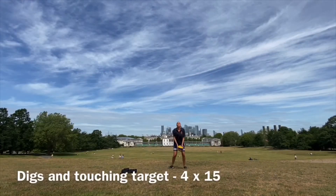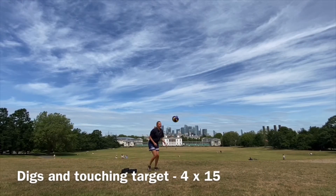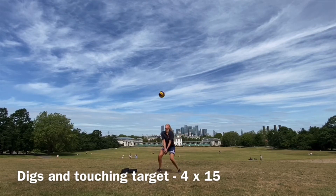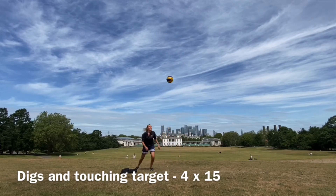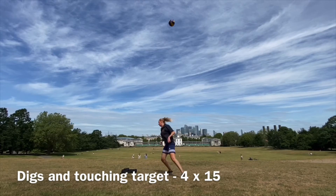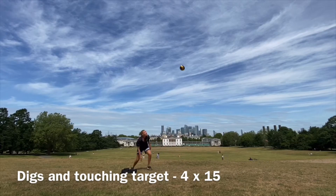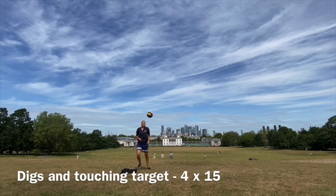When you're done, find an item that you can touch and have nice high digs, always going back to touch that item. Even though your ball is bouncing back and forth or left or right from the uneven surface, try to control your ball and keep it as close to the target that you're touching as possible.